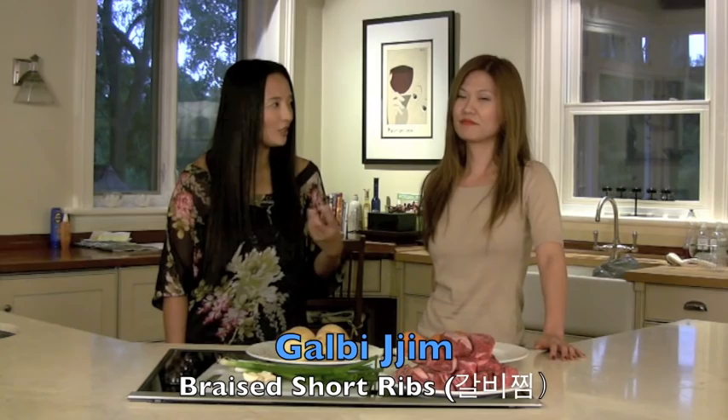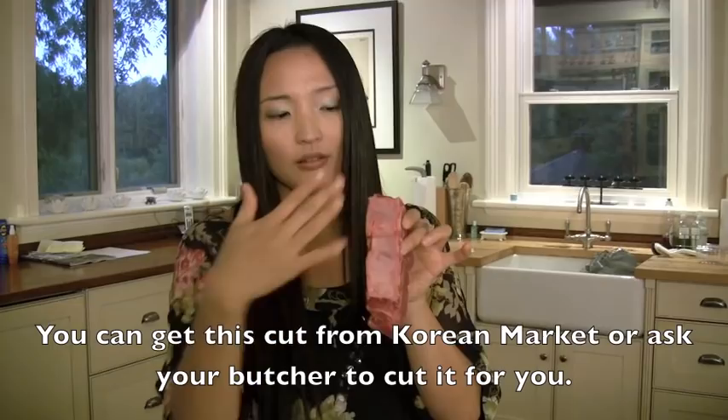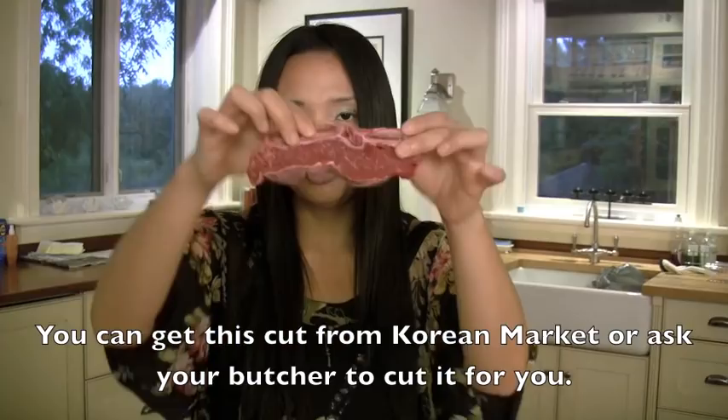It's a really hearty meal with nice short ribs with potatoes and carrots, but it's actually really easy to make. North American short ribs are cut this way, but this one is actually cut across so it looks like this.